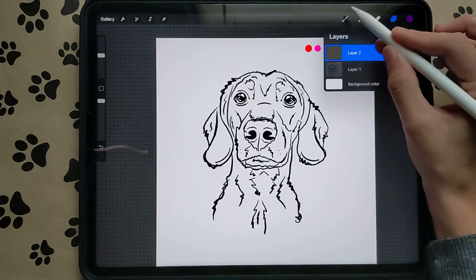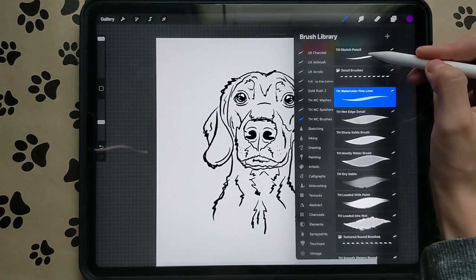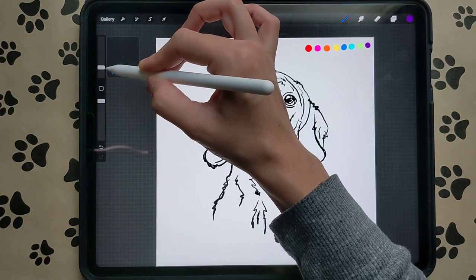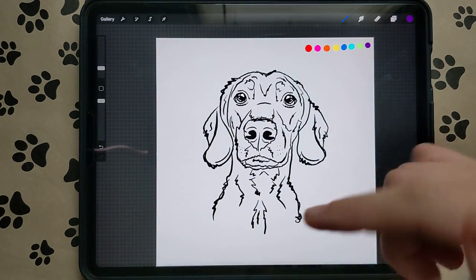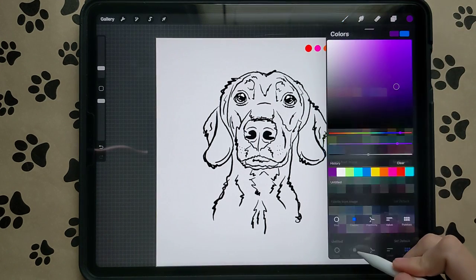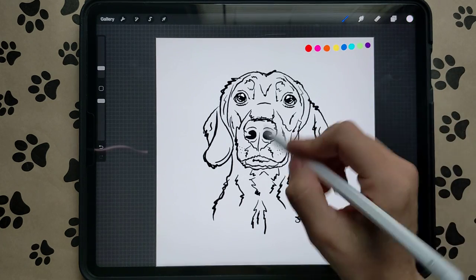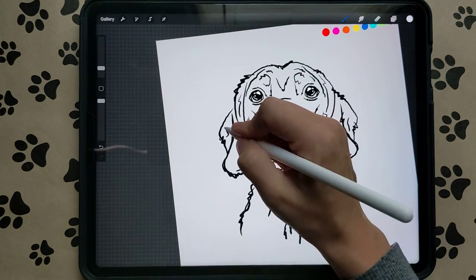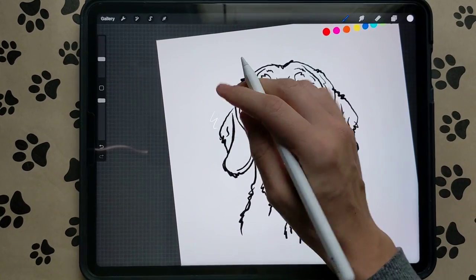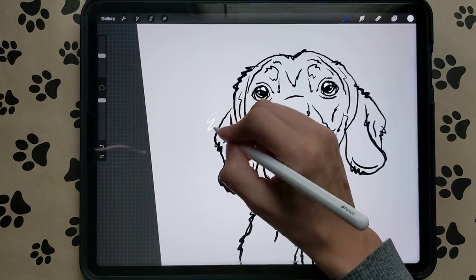Create a new layer. Go to your brushes and go to the sketch pencil. Turn it down to about 4 percent — we're on a 2500 by 2500 canvas, so 24 percent on that size canvas. Go to the Classic, pull all the way up to the top left to get pure white. Let's do 25 percent size. We're going to sketch in the highlights.